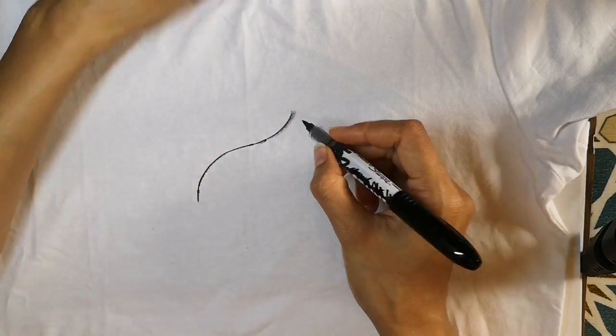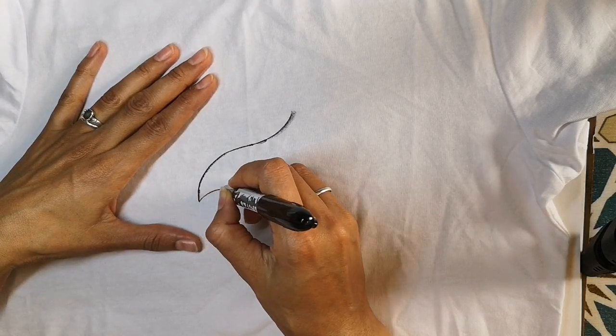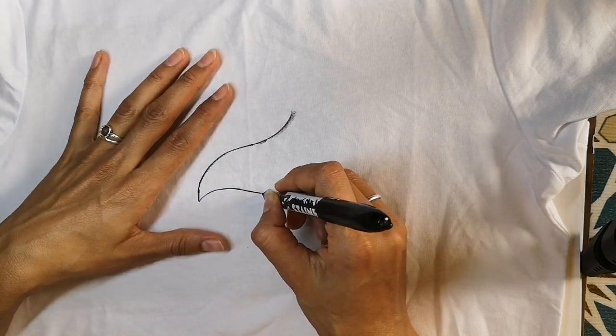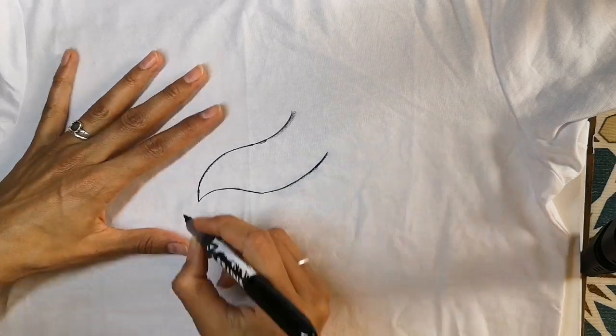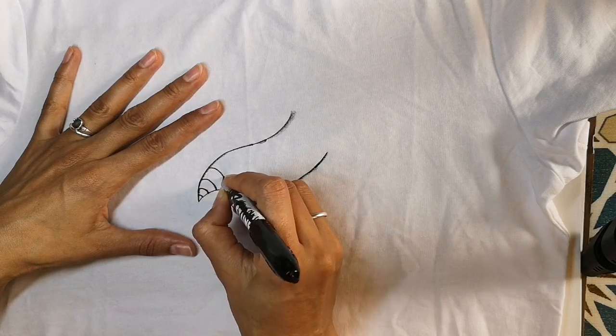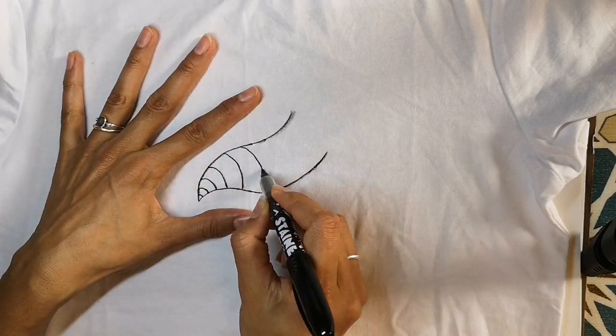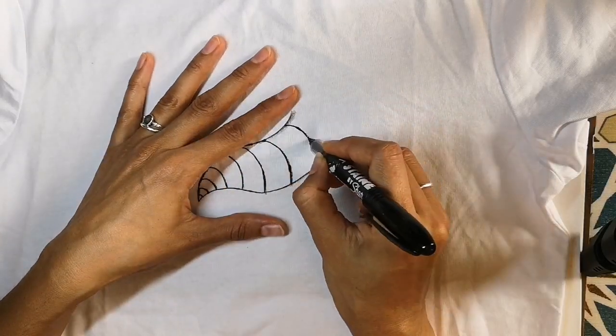Drawing on fabric and painting on fabric is different to paper. It's not smooth — the fabric sticks to the pen as you go. The easiest thing to help is to pull the fabric taut in between your fingers as you draw. This makes drawing a bit easier and smoother.